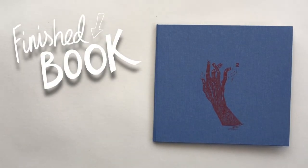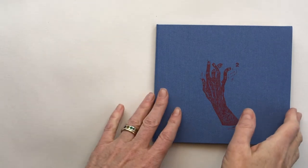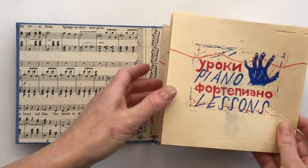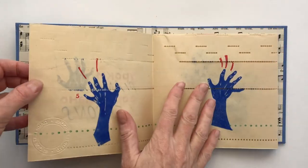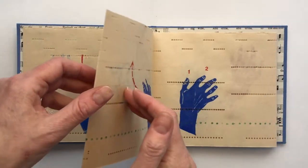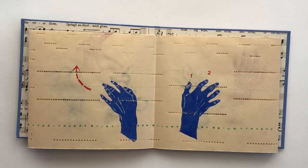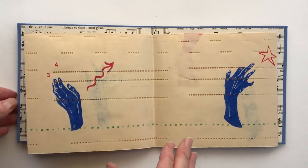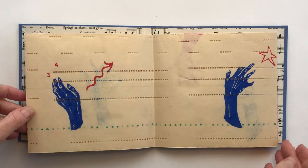The concertina when fully opened measures 48 inches long, which is the length of a standard piano keyboard.